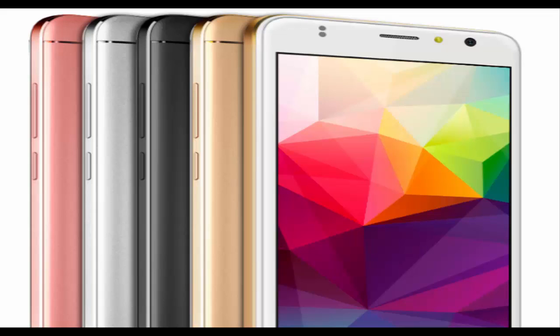The storage capacity on board is 16GB, which can be further increased up to 64GB by inserting a microSD card. The Color X 5.5 sports an 8MP rear snapper and a 5MP front shooter, both accompanied by LED flash units. In terms of connectivity, it offers 4G LTE, dual SIM slots, Wi-Fi, Bluetooth 4.0, and GPS. Software-wise, it boots Android 6.0 Marshmallow.